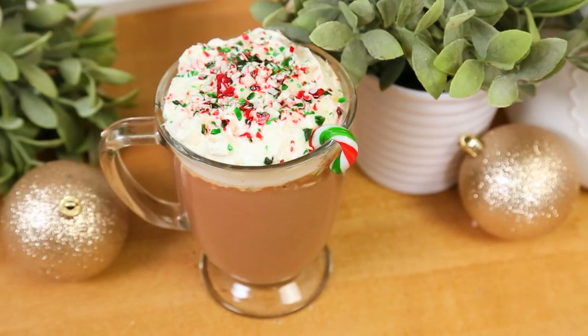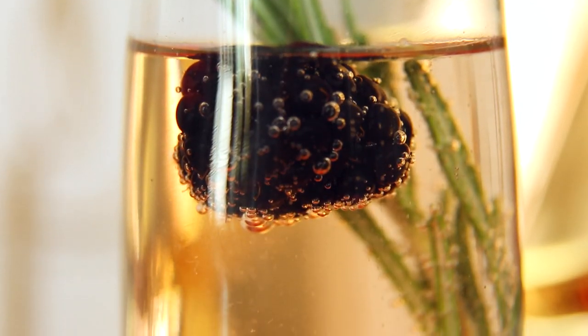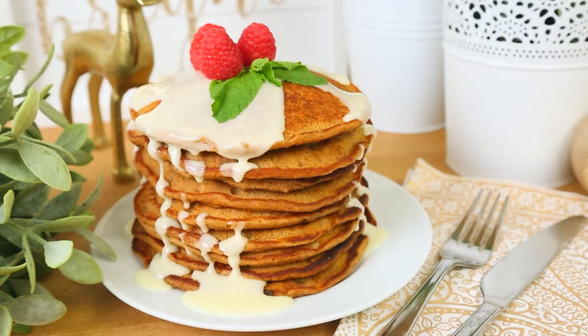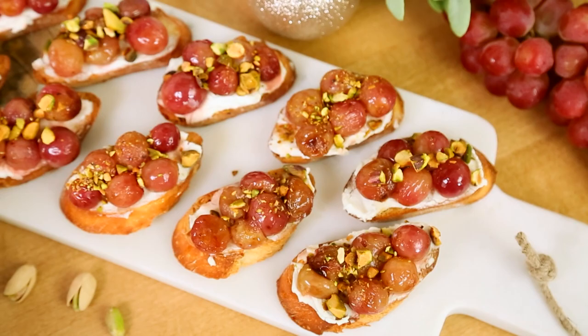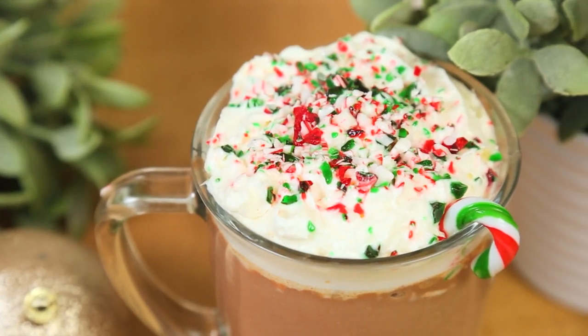Hey lovelies! Our holiday celebrations continue today with five delicious, easy but impressive festive drink recipes. All month long I'm sharing easy but impressive ideas to really wow your guests that actually require very little effort, and today's recipes are just that.